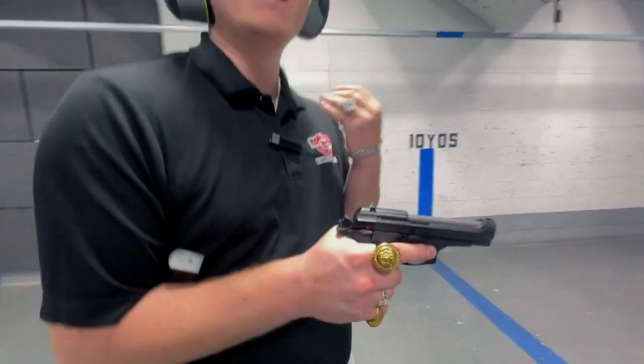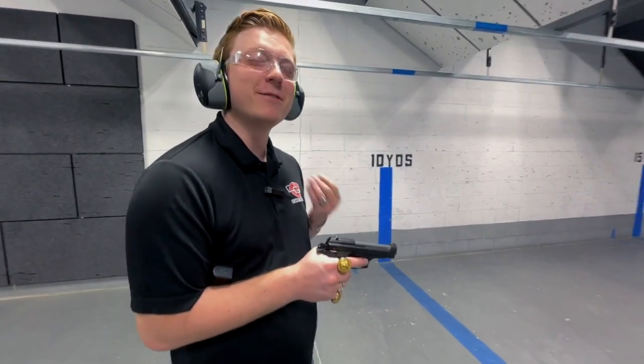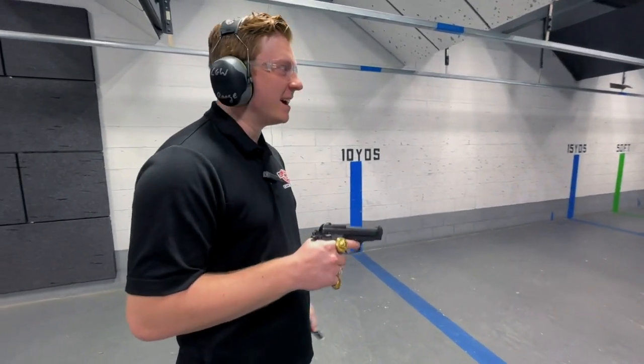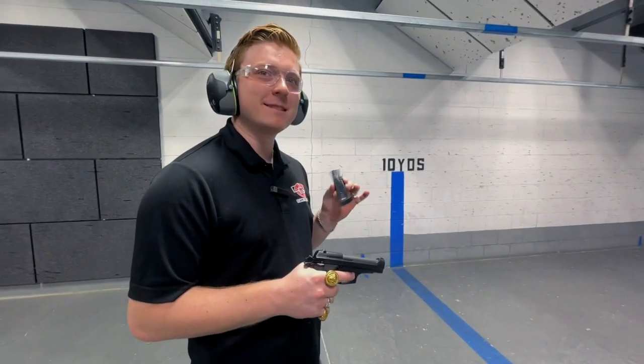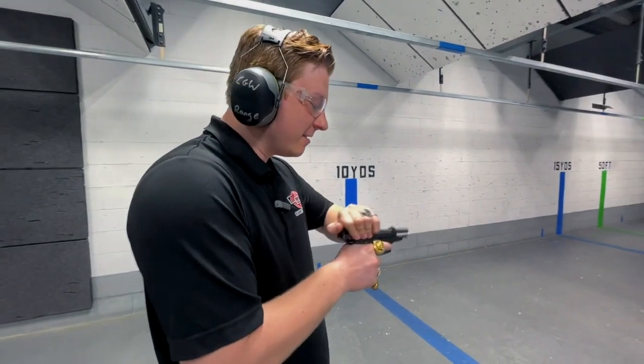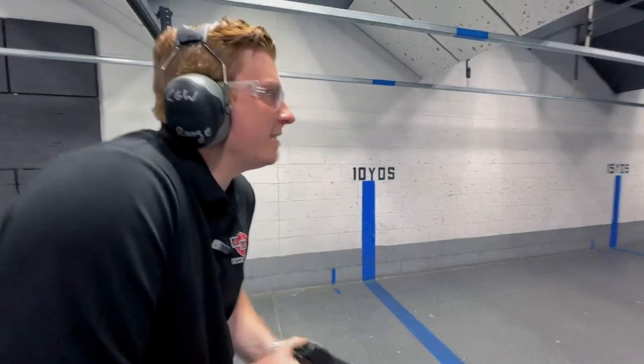Today's This Old Gun. We have a very Italian episode of This Old Gun with a Beretta 84 Cheetah. And surprise, surprise, there's a pre-ban mag that we're going to throw in there. All right, let's have some fun.